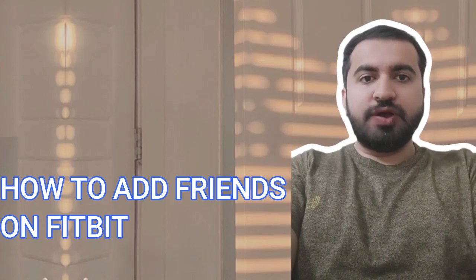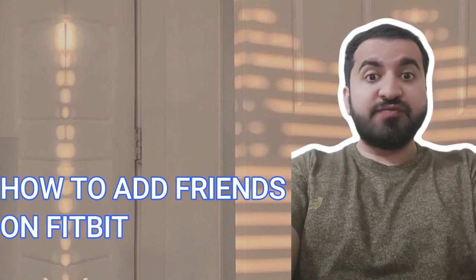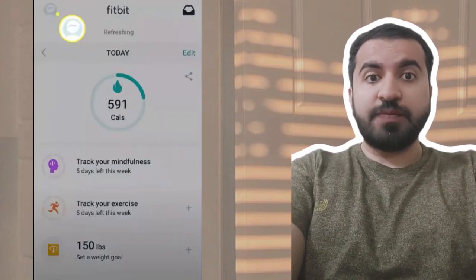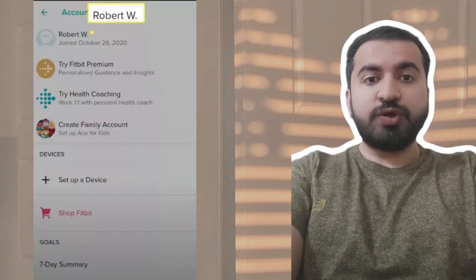Hey guys, welcome to my YouTube channel. In this video I will tell you about how to add friends on Fitbit. Step 1: open the Fitbit app and tap the account icon in the upper left corner. Step 2: tap your name.